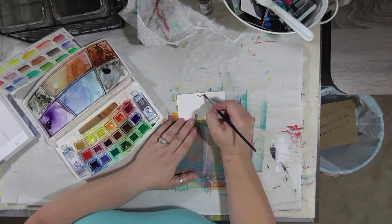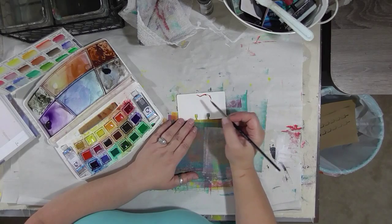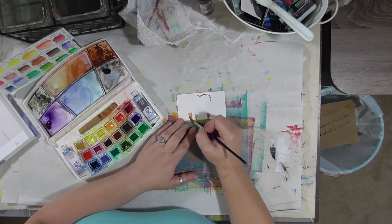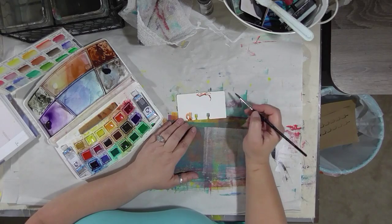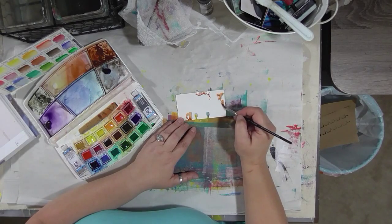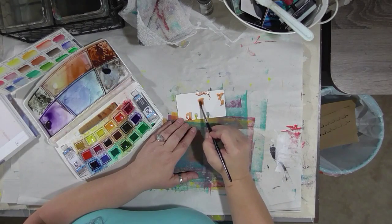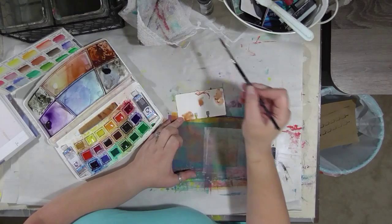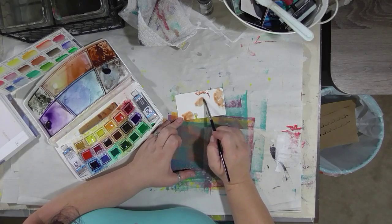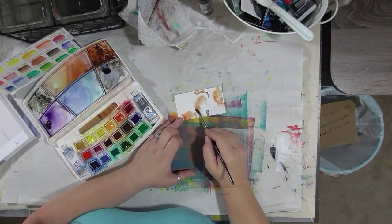So at least to start with, I want my brush — I don't want things too wet. At least not in certain places; other places I want the paint to puddle and run. I'm going to try to sort of control where it goes and what happens, as I always do.